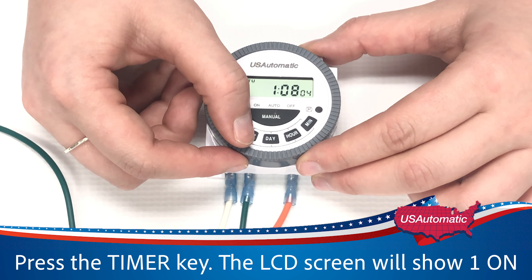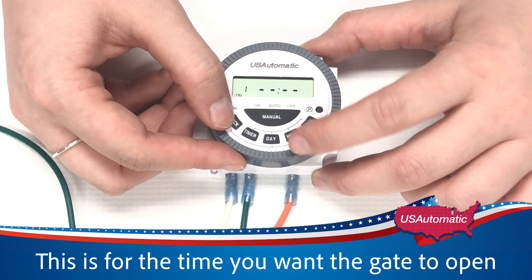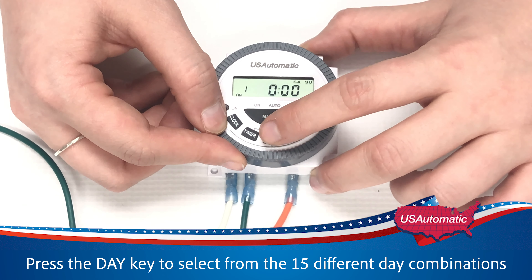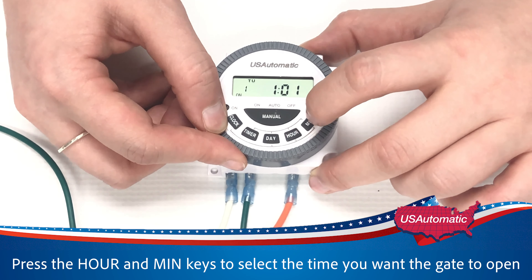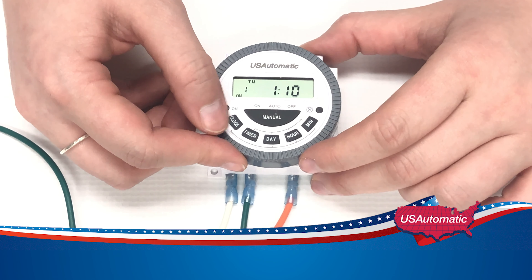Press the timer key. The LCD screen will show '1 on' — this is for the time you want the gate to open. Press the day key to select any of the 15-day combinations for the daily programs to the days you want the timer to be active. Press the hour and min key to select the time you want the gate to open. For this demonstration, we'll set the timer to 1:10 for our 1 on time.